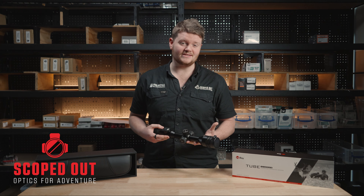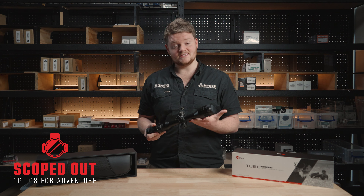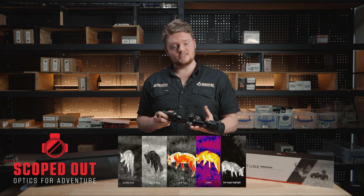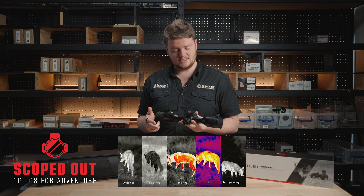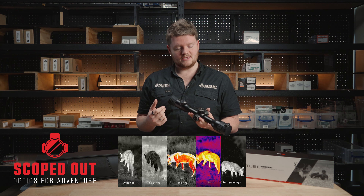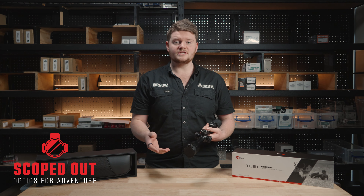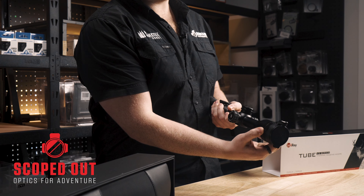G'day, this is Stu from Scoped Out and today we're going to be having a look at the Infra-ray Tube TH35V2. This thermal rifle scope has a sensor size of 640 by 512, a pixel pitch of 12 microns, and an NETD of less than 25 millicalvin. This scope has a 30 mil tube and a 35 mil objective lens with a field of view of 12.5 by 10 at its base magnification and an 1800 meter detection range.